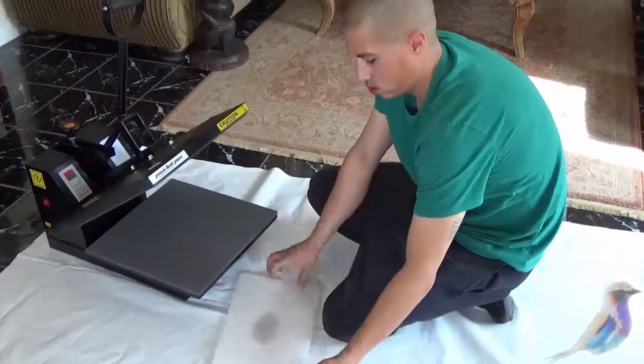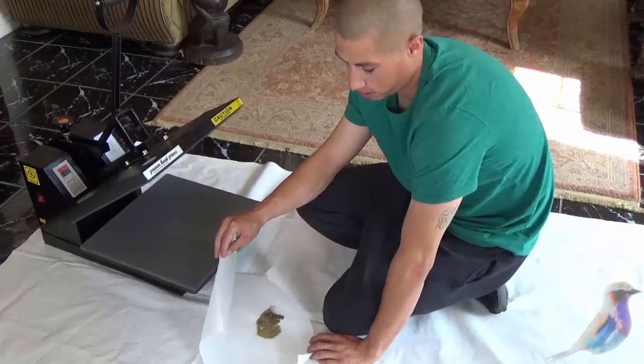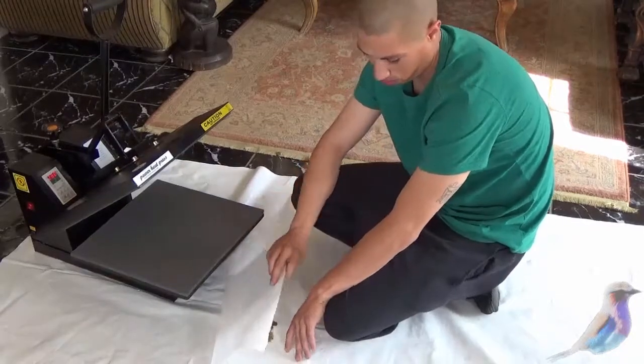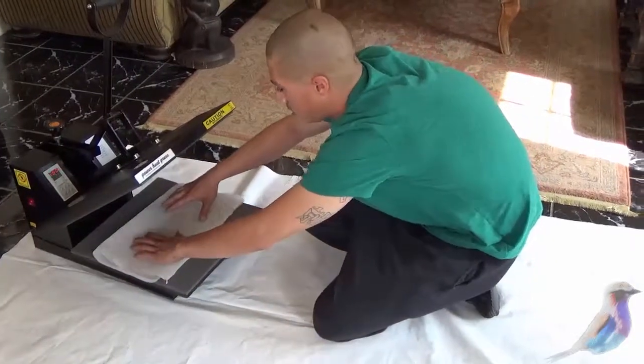Go ahead, Mike, show them that action. In this next process, starting from our pressed hash that we like to press beforehand, we're going to take it and put it between parchment paper. If you don't have a micron mesh bag to use, parchment paper is just fine. You want to set everything in the middle and load it into your t-shirt press.